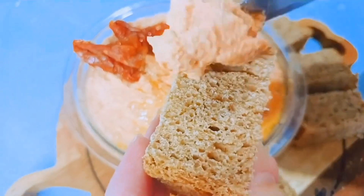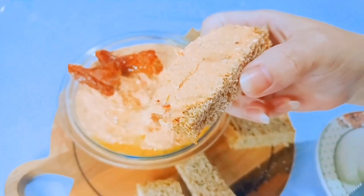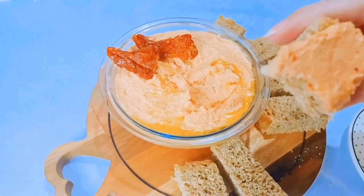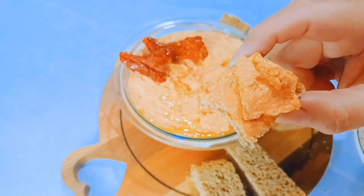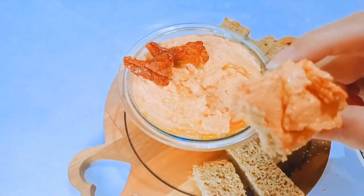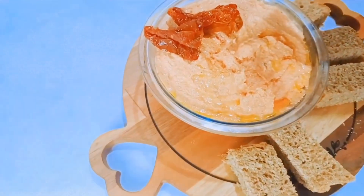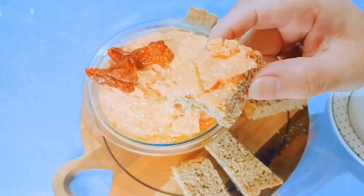Eu vou passar aqui para vocês verem o meu cantinho. Essa bruschettinha que eu fiz tá incrível, gente. Maravilhoso. Agora eu vou dar uma mordidinha — vamos ver, tomara que tenha ficado gostoso como de costume. Sou suspeita a falar, mas eu amei. Se você gosta da acidez que tem o tomatinho seco, delicioso. Olha que lindeza que ficou, gente — maravilhoso! Faça, que vocês vão adorar. Uma torradinha com essa bruschetta tá incrível.